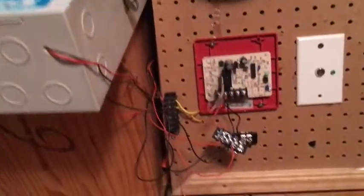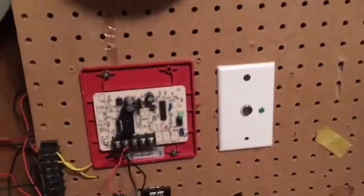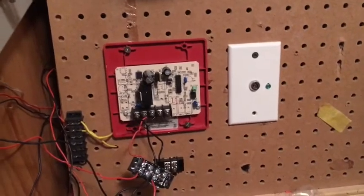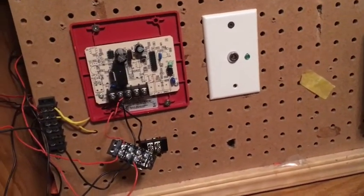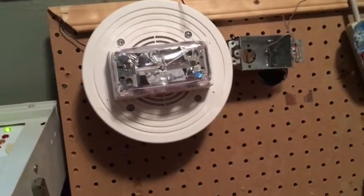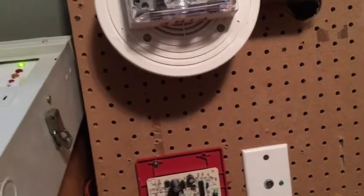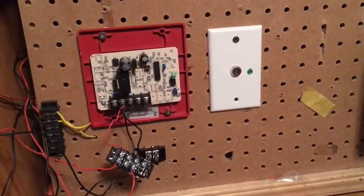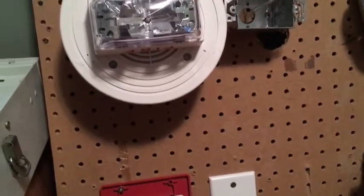So this is basically a coded thing that will code whatever it's attached to, like a coded pull station does. This one constantly codes it to the one flash per second that NFPA code usually requires. Knowing this, I remembered that the Smart Sync True Alerts work by charging up the strobe when you connect power to them without a module, and when you release power, the strobe flashes. So I thought if this cuts power when the relay clicks, it may be able to charge up the True Alert and then cause the True Alert strobe to flash.